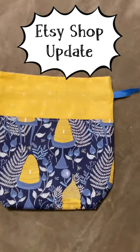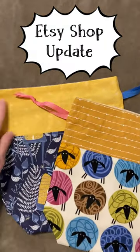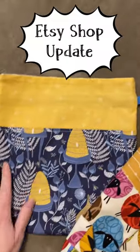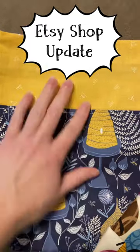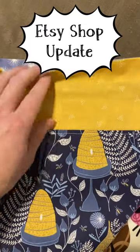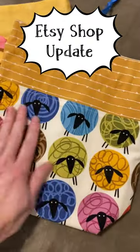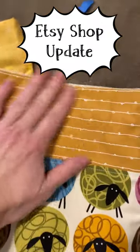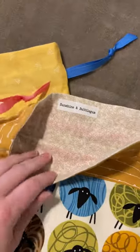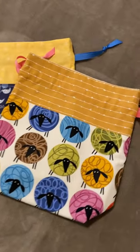I wanted to show you a couple bags that will be in the shop — they're already in the shop right now. They're more of a fall fabric tone. These ones have beehives on them with little honeybees and kind of like little honeycomb fabric and a cute little dandelion on the inside. The other one is my sheepy bag with all the cute little sheeps. Matching fabric here and a nice interior. These are both like a sock size — they fit two balls really good in there.